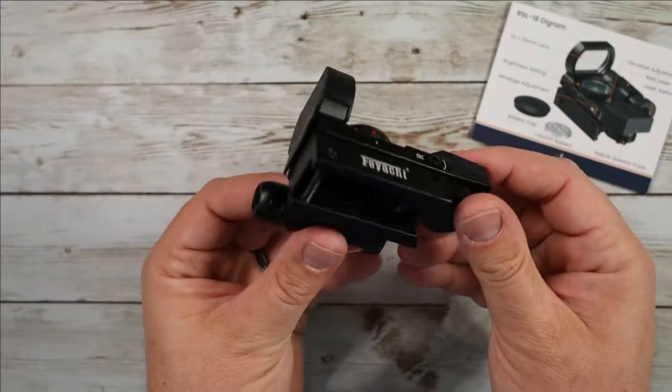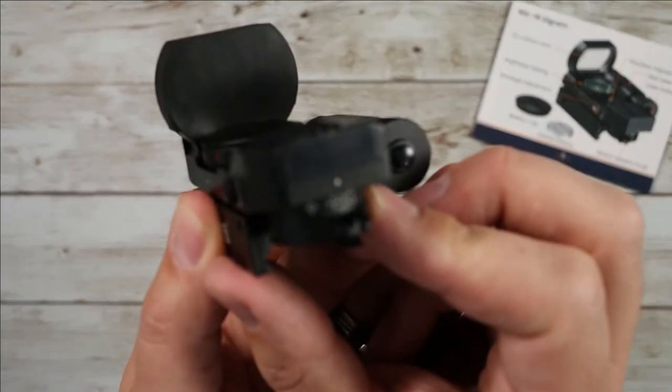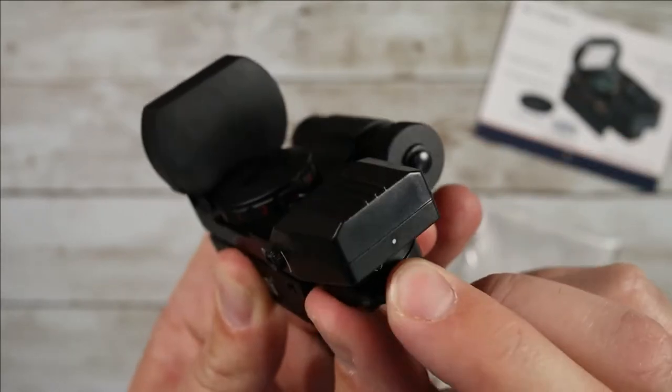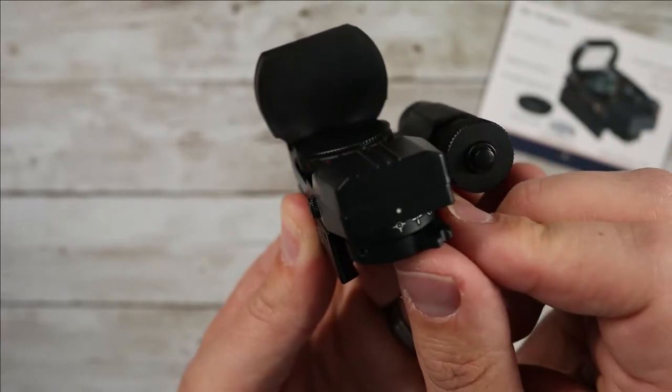What it looks like is just like this — you've got your Picatinny attachment right here, you're going to put this right on top of your rail. On the back you've got all your different options for the reticle, so you can choose from four different reticles: just a dot, a circle one, a crosshair, and a more tactical crosshair as well.